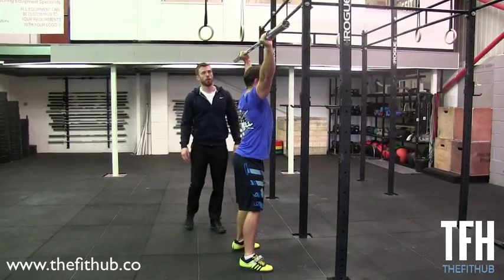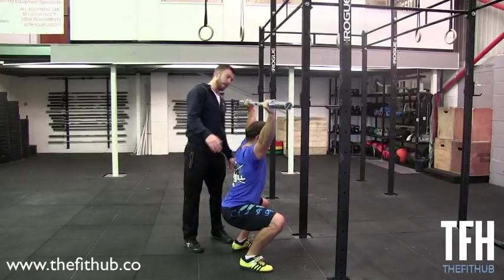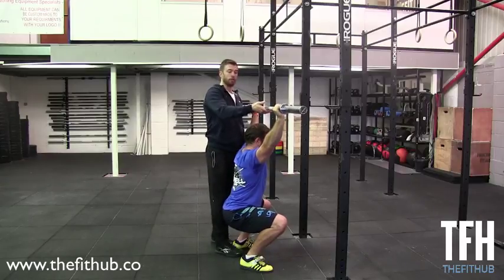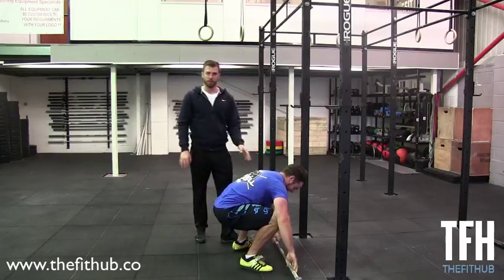Chris is going to go down into a squat. Already we can see the shoulders coming forward and as he goes down, the bar is coming forward too. We can see the weight shifting — he's physically trying to fight that. If a person doesn't have enough shoulder mobility, we see this, and the bar will finish in front.